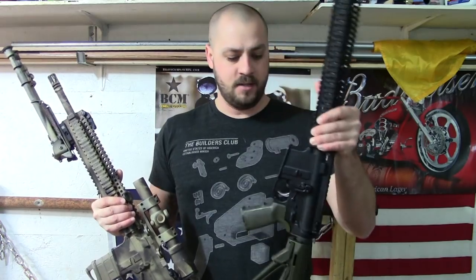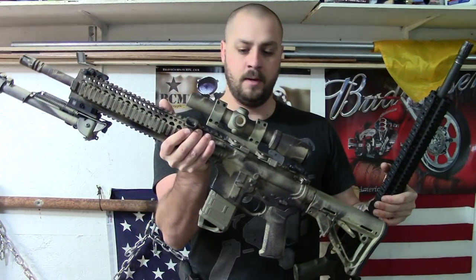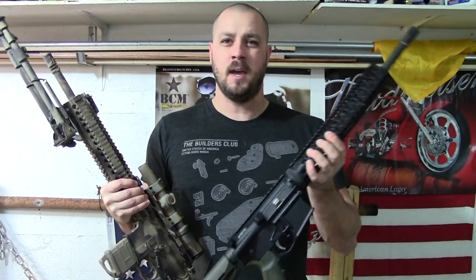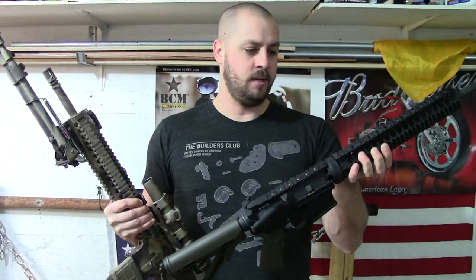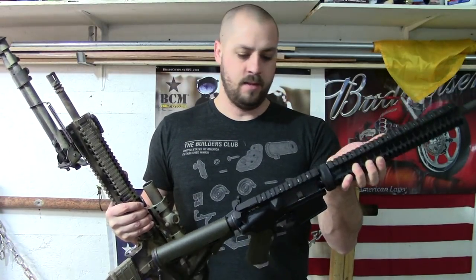We are going to take you guys through the steps of what we did on this rifle. We are going to use a little bit different colors, a little bit different stencils, but we kind of just wanted to show you guys what we are doing here. Let's kick this off and we will show you guys how we are doing this.